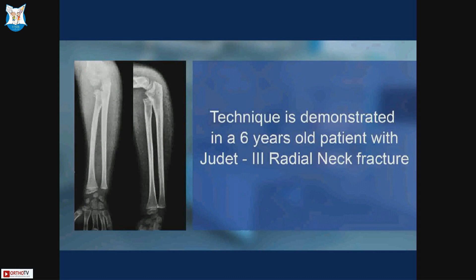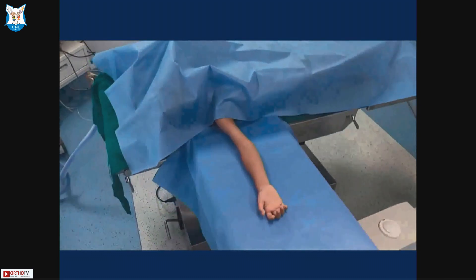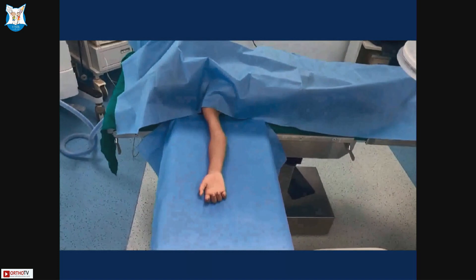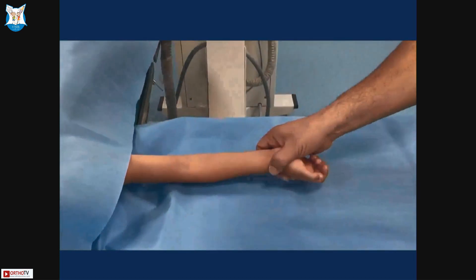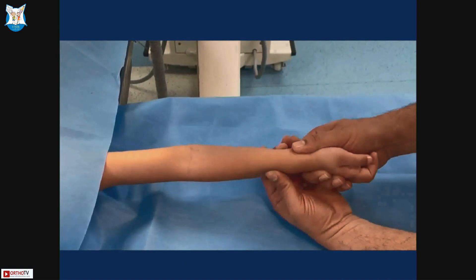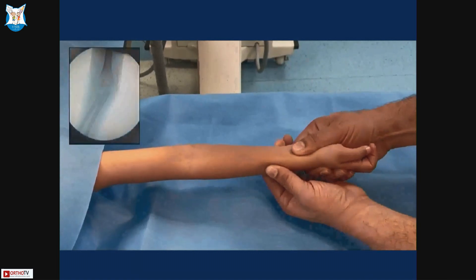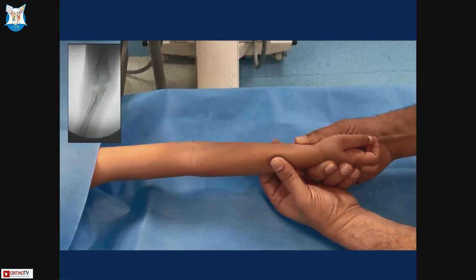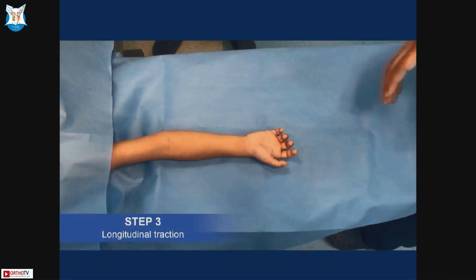I will show you this in a six-year-old patient — this video has been published in JBJS Essential Surgical Techniques. The child should be placed on a radiolucent table at the edge, with the image intensifier coming from the leg side. Step 1 is to view the radial head in profile — move the forearm in pronation or supination, most often slightly more than full pronation, until you see a rectangular radial head, which is the pre-injury position.